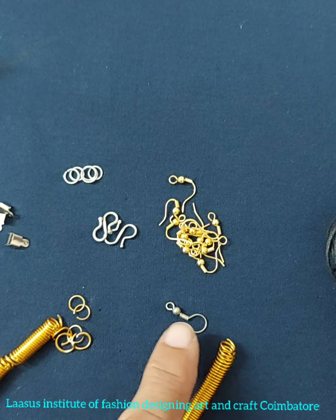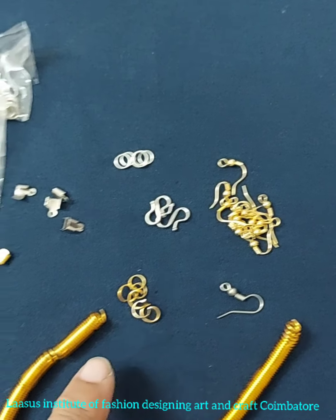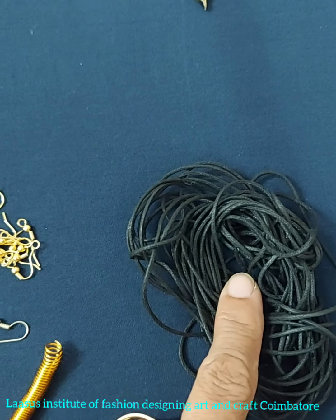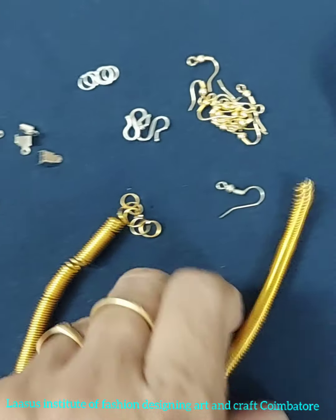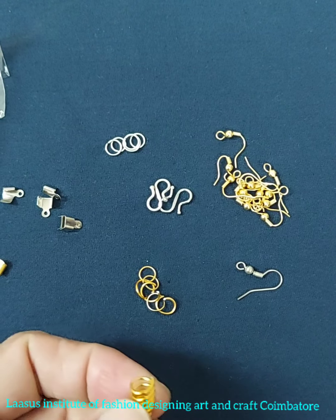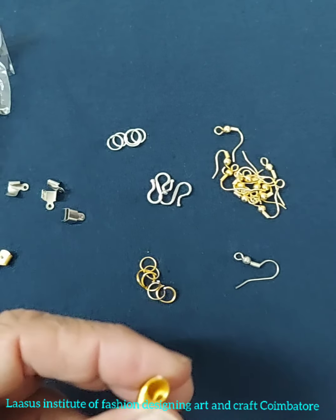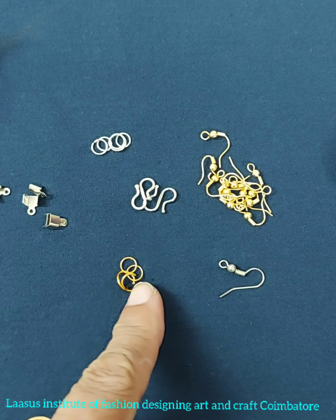This is silver and gold. This is wax coated thread. This is a spring. These are rings — small rings and regular rings. You can tie the rings as needed.